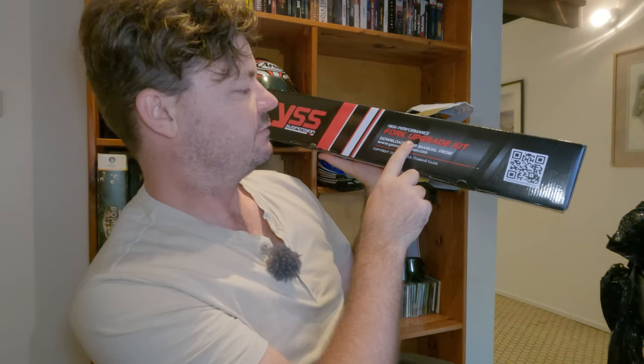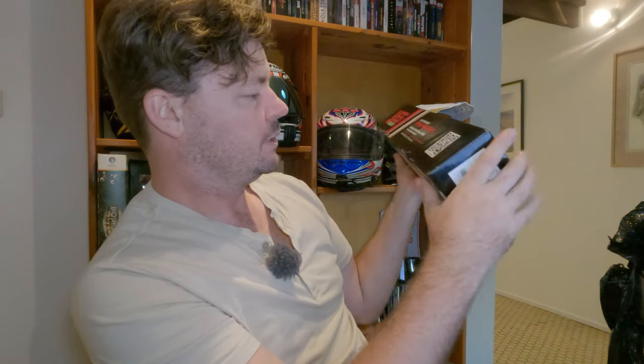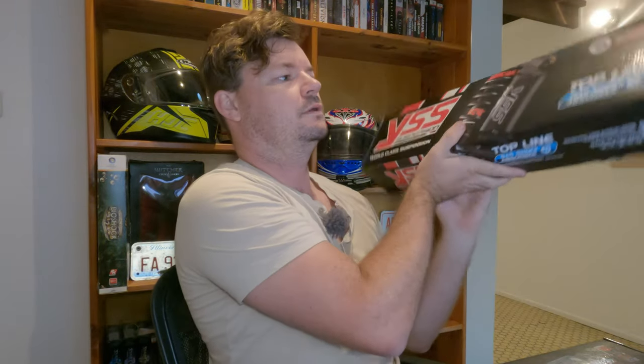First box: high performance fork upgrade kit from YSS Suspension — very, very cool. And the second one — the shock — top line gas shock absorber. Cool.